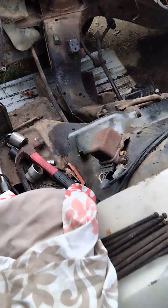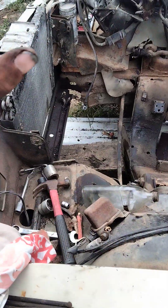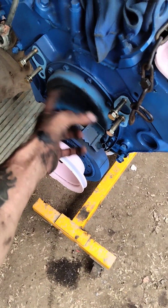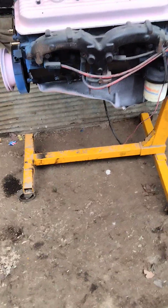Next step is to start cleaning this engine bay out real good, getting it prepped for paint. Of course I gotta finish painting this engine and I gotta pull all this back off so I can get it off and paint it, and then it'll be set and ready. That's the update — love y'all, stay safe out there and I'll see you in the next video.